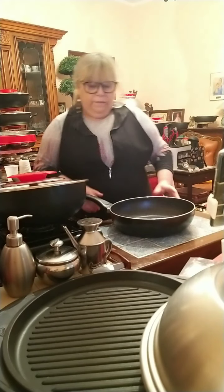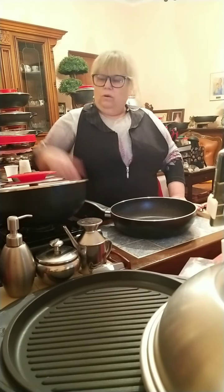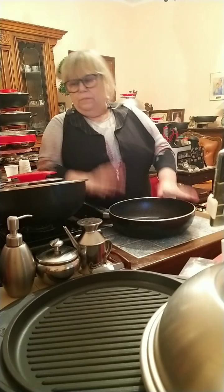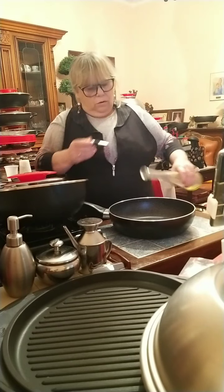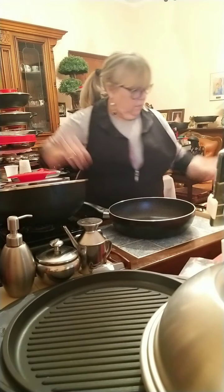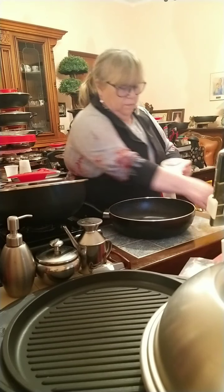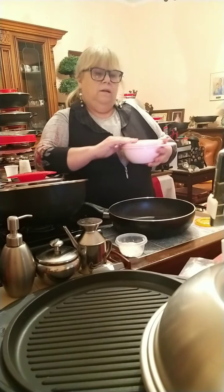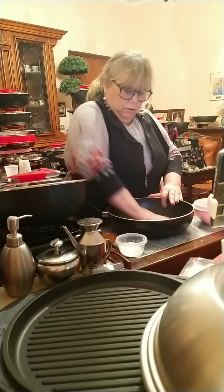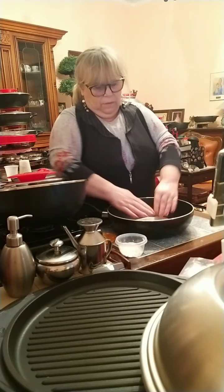Nella dimostrazione base vi voglio far vedere che potete usare benissimo le pentole vostre, e potete cucinarci di tutto - il magic cooker le va a coprire naturalmente. Ora io in una padella normale andrò a fare la pizza. Mettiamo un goccino d'olio in fondo della padella. Mi devo preparare un po' di farina - ora vi spiego perché. Qua ho la pizza lievitata, vado a spargere con le mani l'olio in fondo della padella e ora andiamo a stendere la pizza.